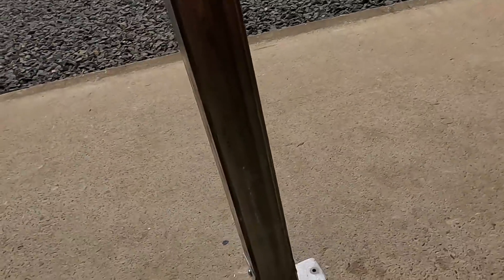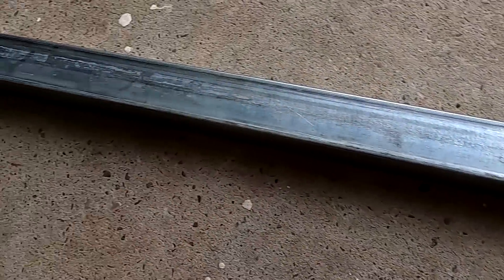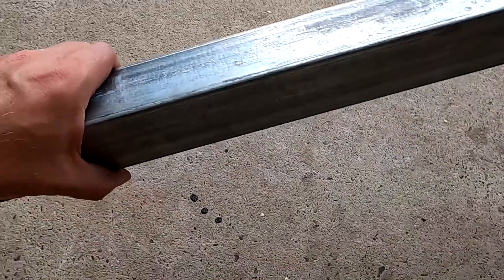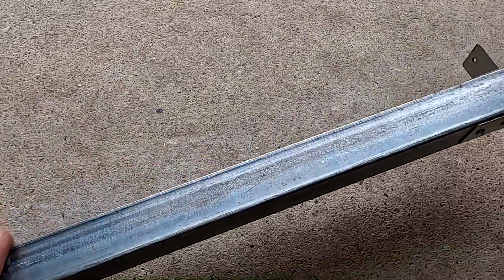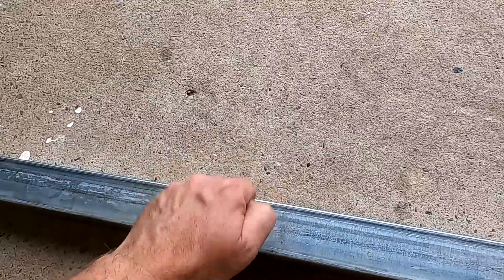Here you can see the 50 by 50 fence post again. It's fairly heavy — probably three kilos — it's just over a meter long. Very sturdy; I think this is enough.